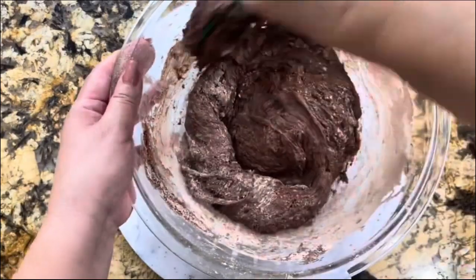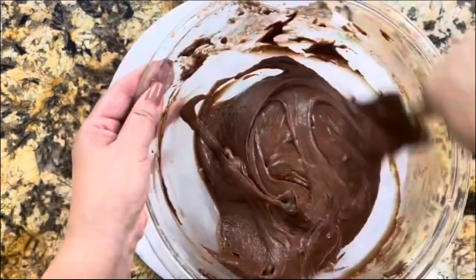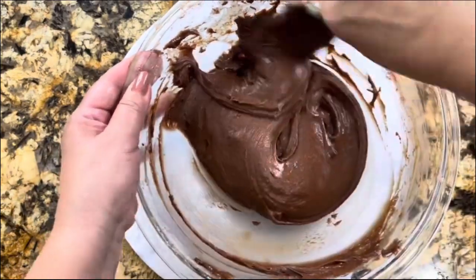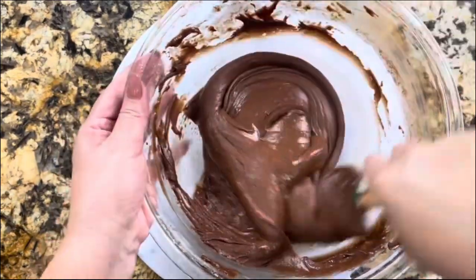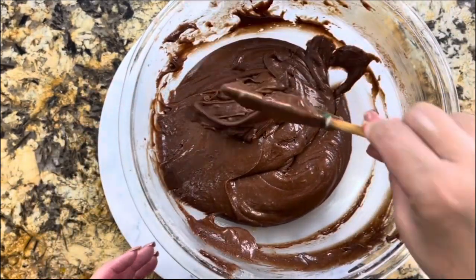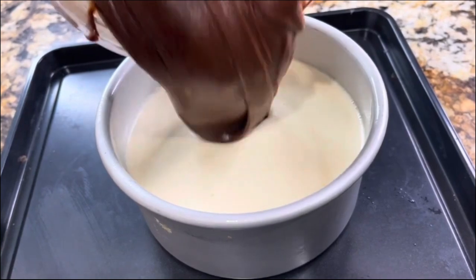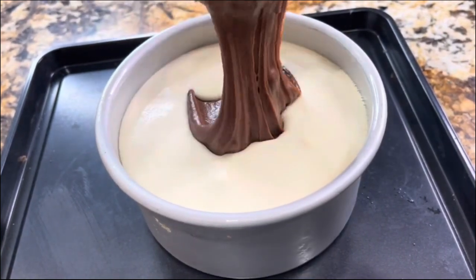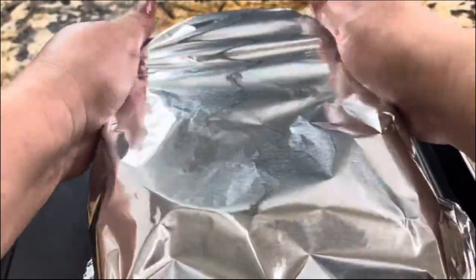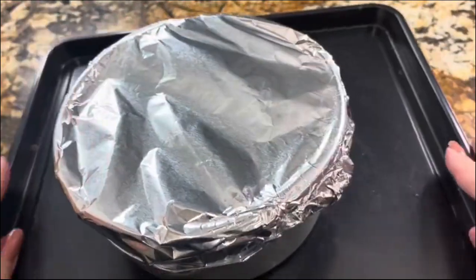If I can make this choco flan at home from scratch, you can do it too — and you have control over how much sugar you add to your desserts. This is done; I'm ready to add the cake batter on top of the flan mixture. I have a larger baking dish with hot water on the bottom, and I'll cover it with foil paper. The oven has been preheated to 350°F and it's going to bake for one whole hour.